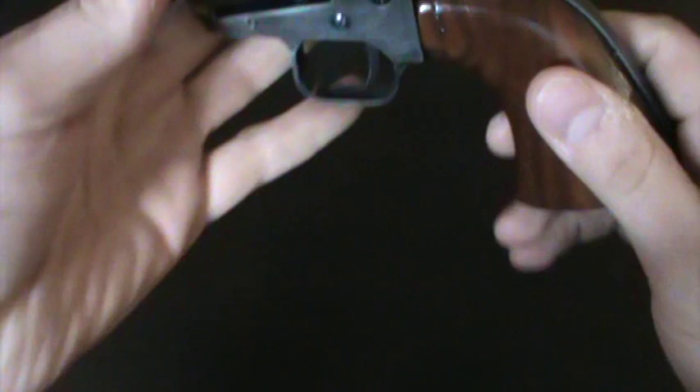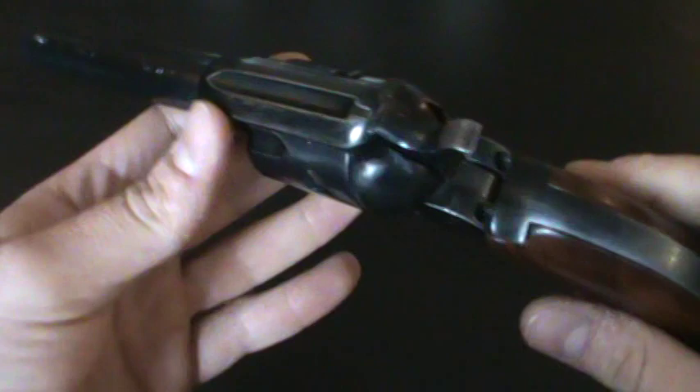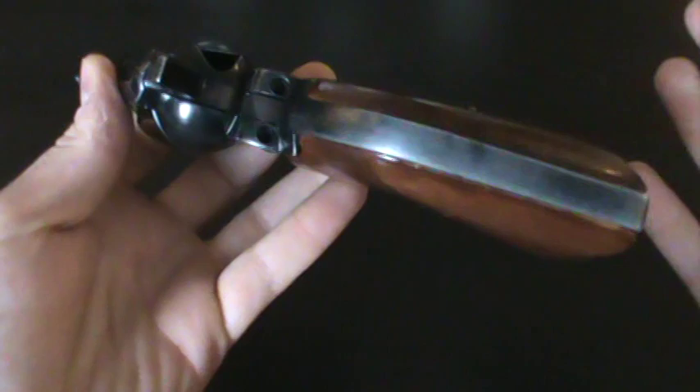I've taken it to the range every time I've gone since I purchased it. I've put about five or six hundred rounds of 22 through it in the last few months. Performs great, works good, cycles good, locks up nice.